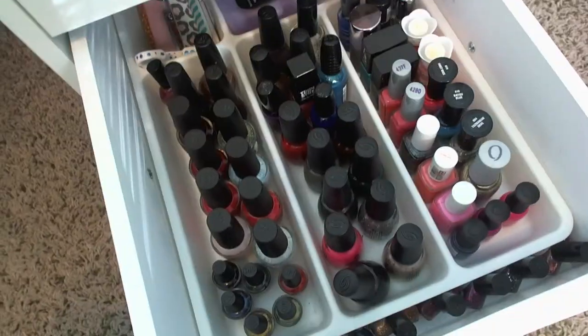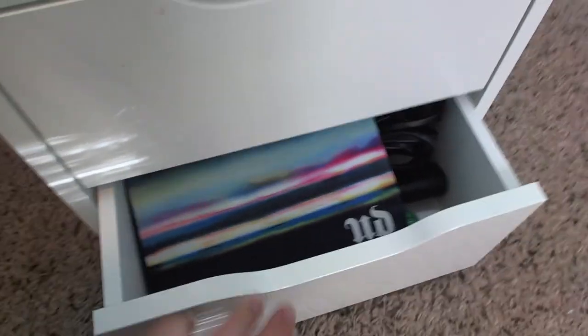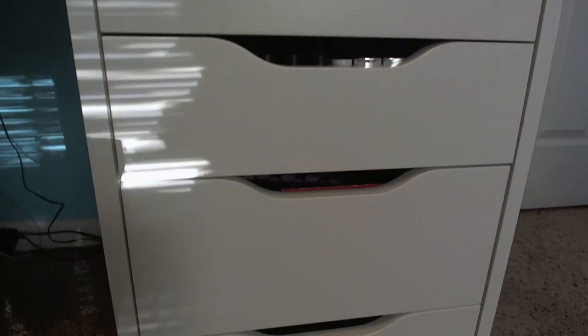The next drawer is a complete mess so I'm not going to show it. The one after has my nail polish — comment below if you want to see an updated nail polish collection. The last drawer has some hair products in an Urban Decay makeup bag. That's my complete makeup collection — thanks so much for watching!